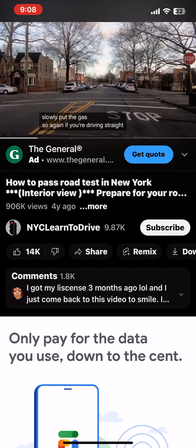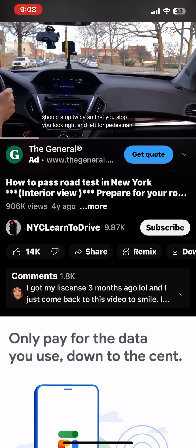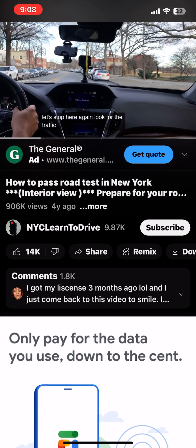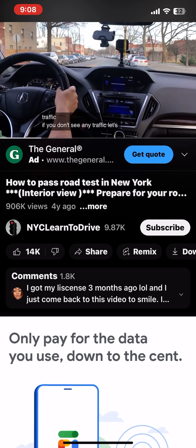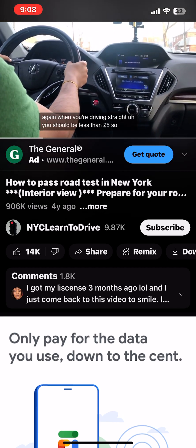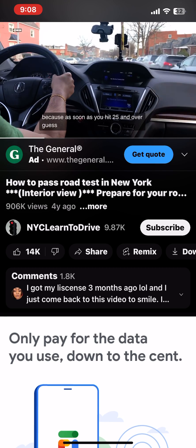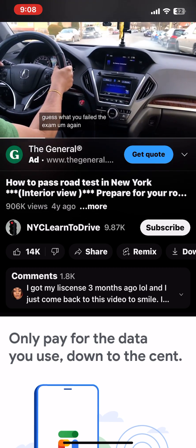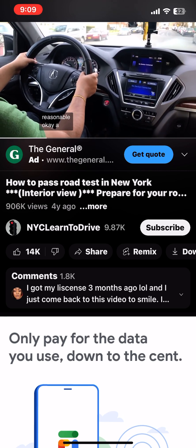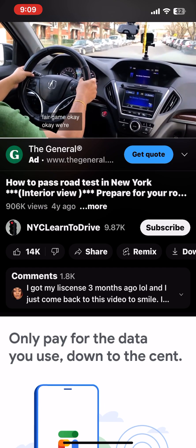If you are driving straight it should be less than 25. This is a regular stop sign — you should stop twice. First you stop and look right and left for pedestrians; if you don't see anyone, lean forward, stop again, look for traffic, and if you don't see any traffic, go. I recommend driving 22 to 23 because as soon as you hit 25 and over, you fail the exam. They're very fair — not hard or easy, just fair.